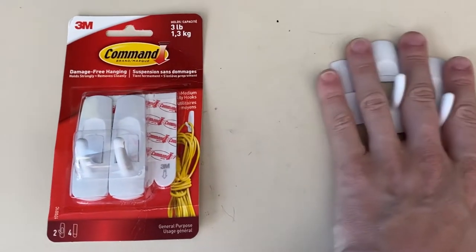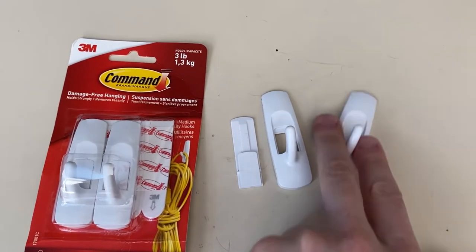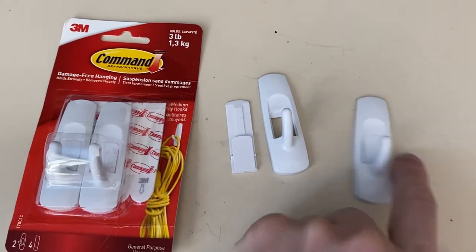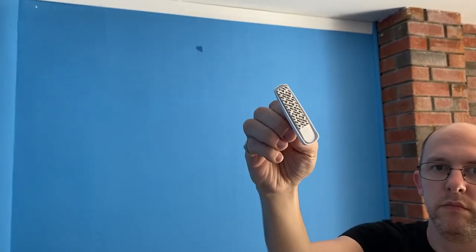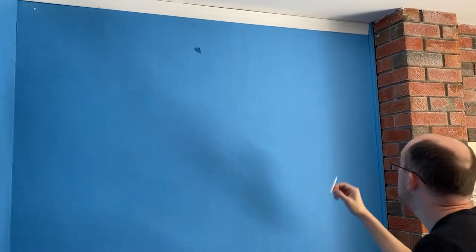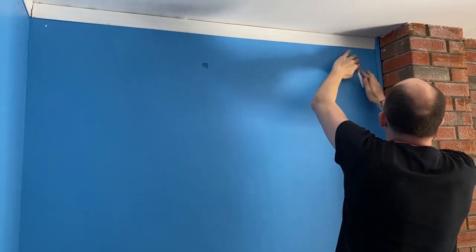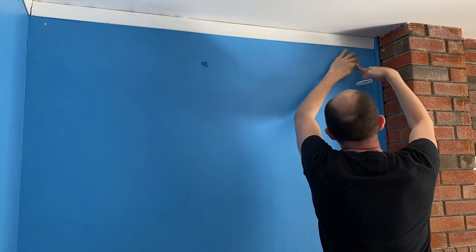You get a pack of these, which makes this and this, and you put them together like this, and then you put the whole thing on a wall. I will demonstrate how that works — hold for 30 seconds.